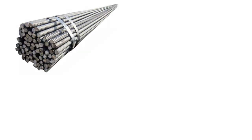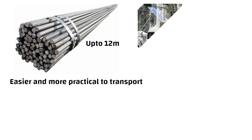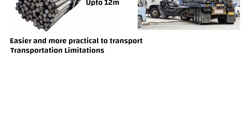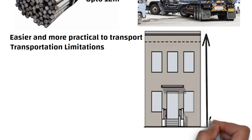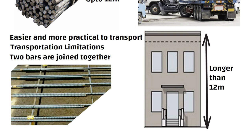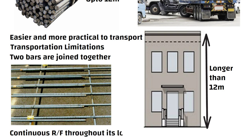Hello friends. Steel reinforcement bars are usually manufactured in a length of up to 12 meters. This is because it is easier and more practical to transport them in shorter lengths due to transportation limitations. If the length of steel reinforcement needed for a building component is longer than 12 meters, then two bars are joined together to make it long enough. This is done to ensure that the structure has a continuous reinforcement throughout its length.